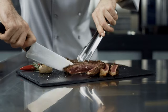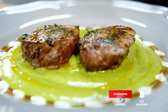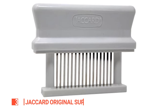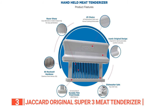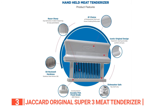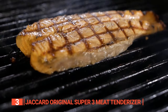Still haven't found a bladed meat tenderizer that meets your needs? Well, keep watching because we have more lined up for you. If this is your first time visiting our channel, be sure to subscribe and hit the bell icon to receive notifications of our next videos. The third product on this list is the Jacquard Original Super 3 Meat Tenderizer. Attention all kitchen aficionados and culinary wizards! This tenderizer is a force to be reckoned with, boasting impeccable construction and razor-sharp stainless steel knives. It effortlessly elevates the taste and texture of any meat, taking it to levels of deliciousness you've never experienced before.